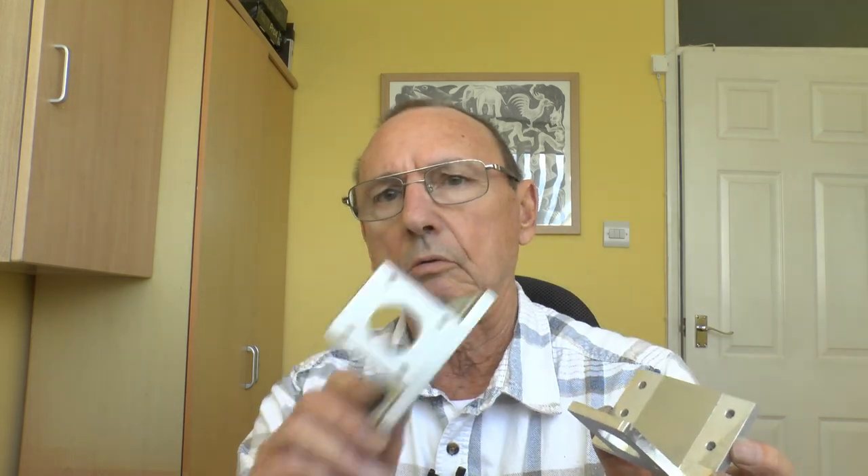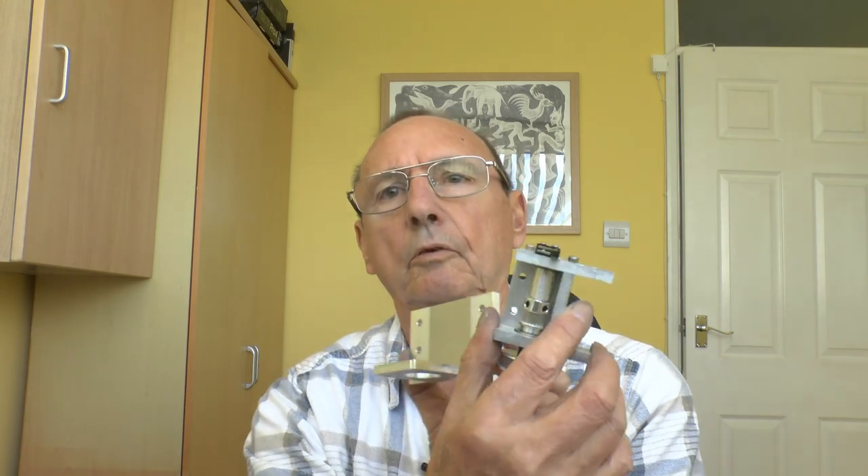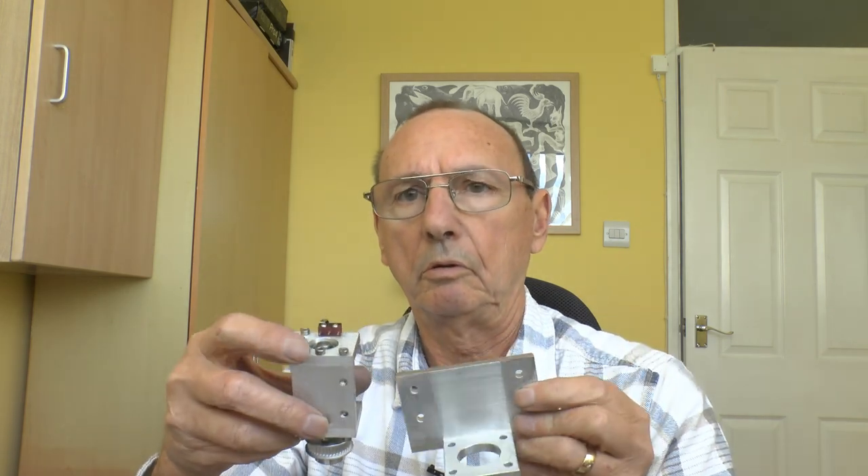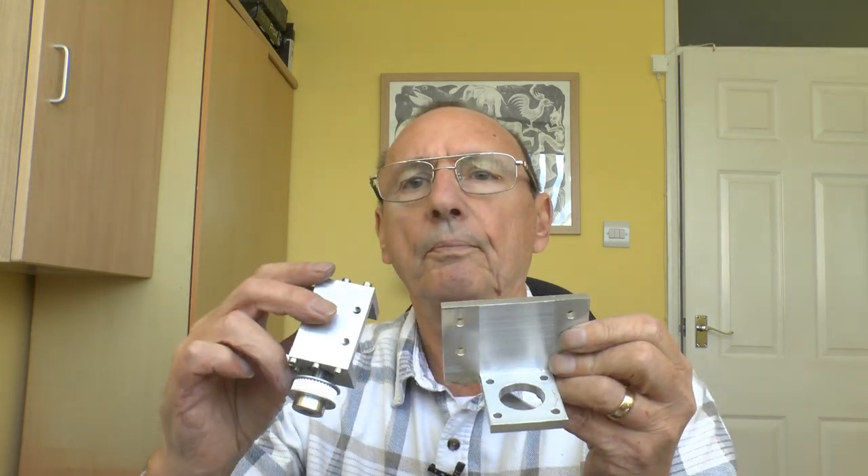Next are the two motor mounts. They bolt to the front frame and then there's a short belt from the motor mount to the shaft. They're done as mirror images of each other.